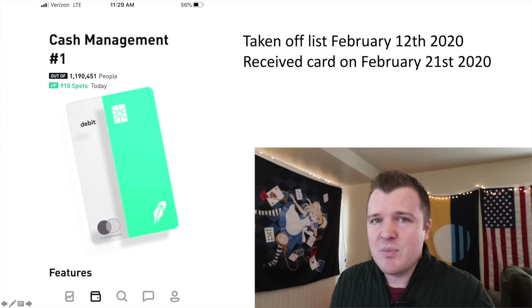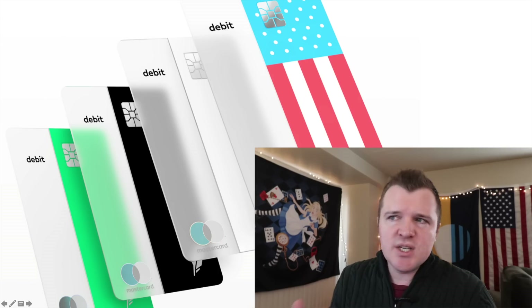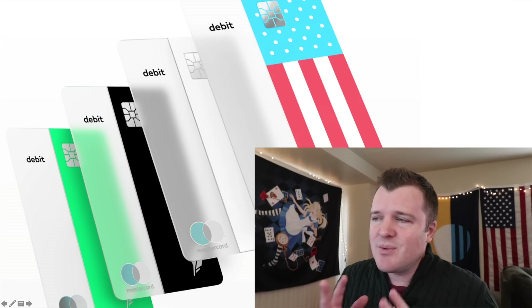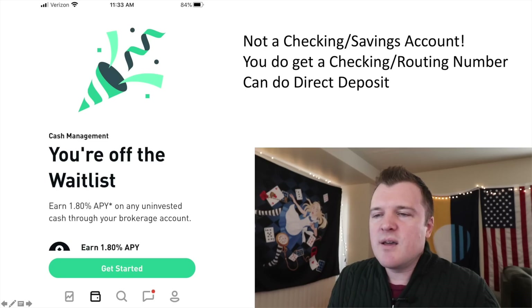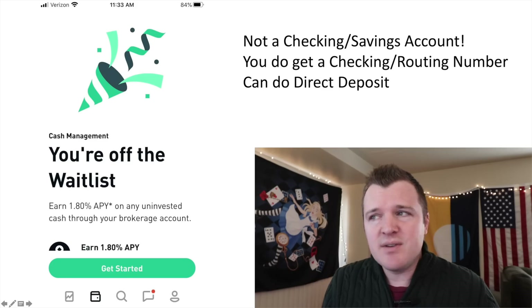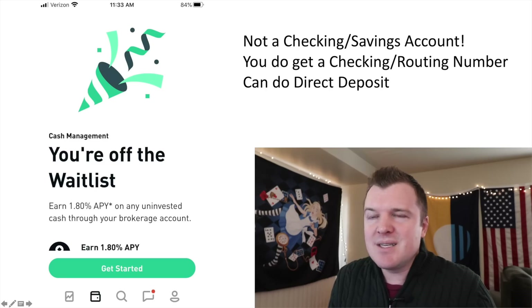Anyone who wants this account should really have it by now. Once your account is activated, if you had selected a different card design, they do give you the option of switching it. There are four designs: classic green, black, white, and the American flag. Once you're off the list, there's a little confetti drop saying congratulations. The first thing you need to know is that it's not a checking or savings account — it's a cash management account. It acts like one though: you can do direct deposit and you do have a checking and routing number you can set up with your employer.